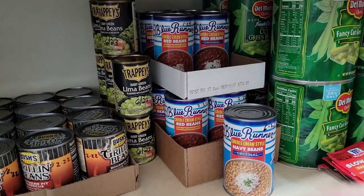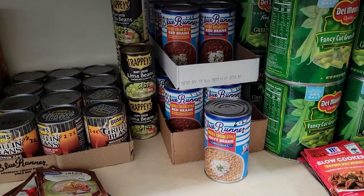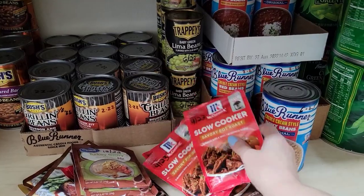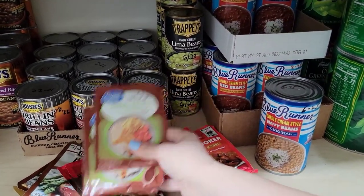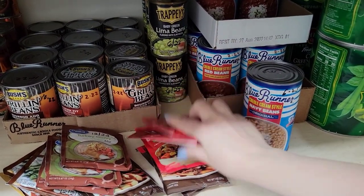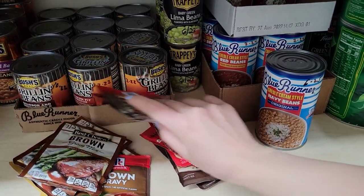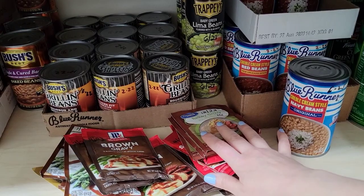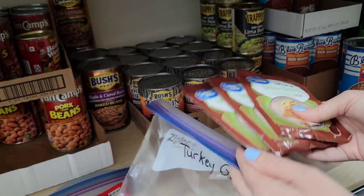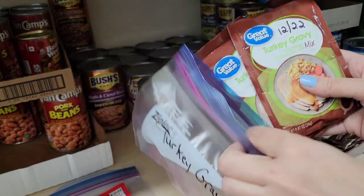That looks so much better. Now I have these McCormick slow cooker seasonings and some gravy mixes. I'm going to get some Ziploc bags and organize these - all the turkey gravies together in one bag, all the brown gravies in one bag, and so on. I have all my turkey gravies here and I made a bag just for turkey gravies, keeping it plain and simple so you know exactly how many you have.